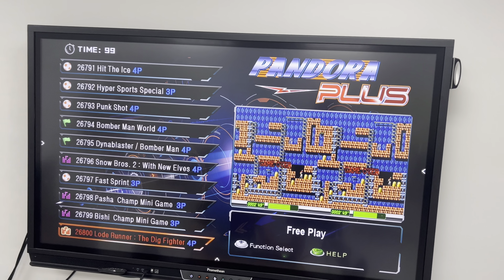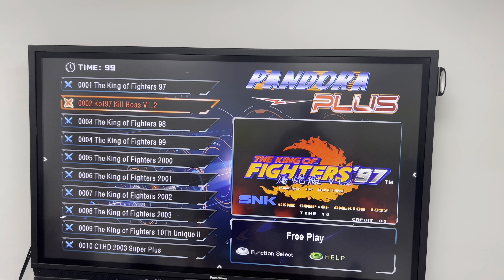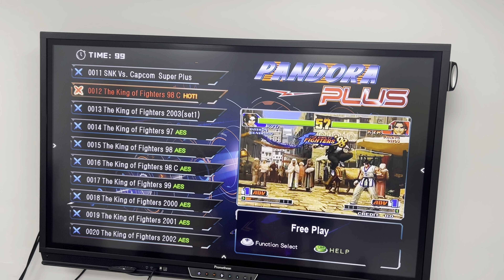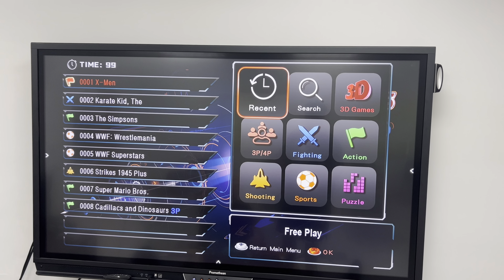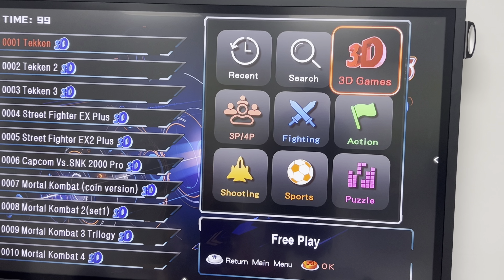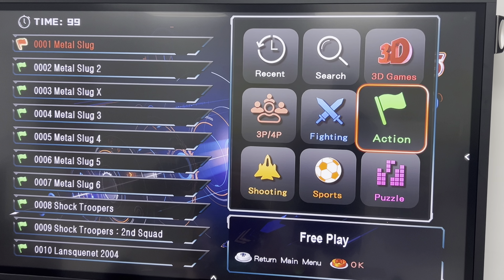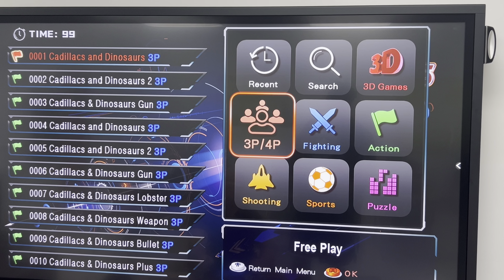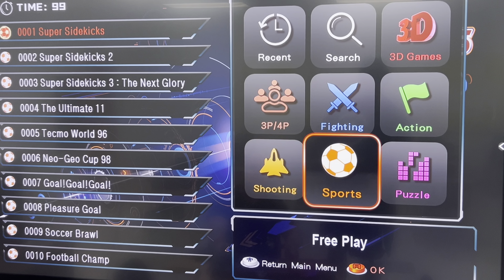A lot of the games are kind of the same game. If you notice, there's King of Fighters all the way down the line to number nine, and then if I go down here, it's more King of Fighters. It's got a cool feature where you can go to recents, and there are categories and genres — 3D fighting games where you have Capcom and Mortal Combat, action games, fighting games, three to four player games, shooting games, sports games, and puzzle games.